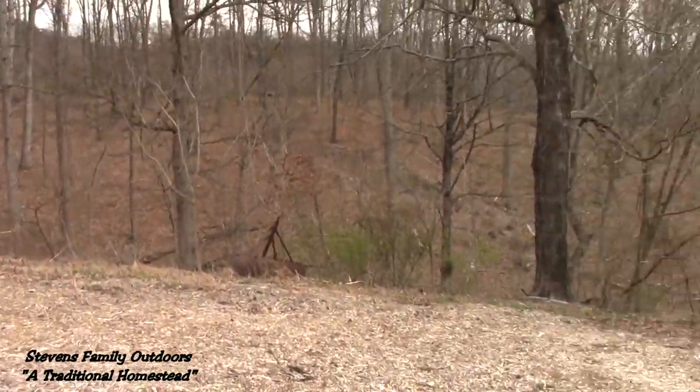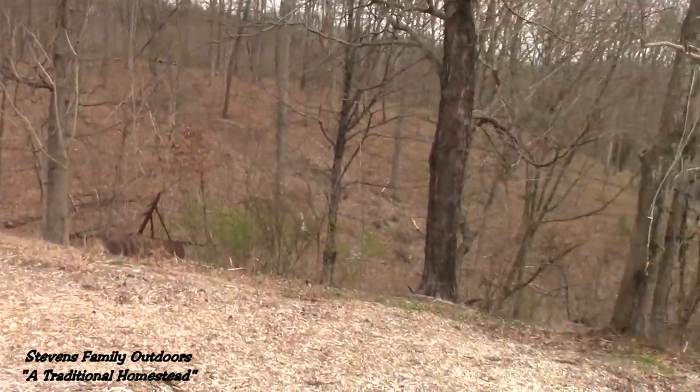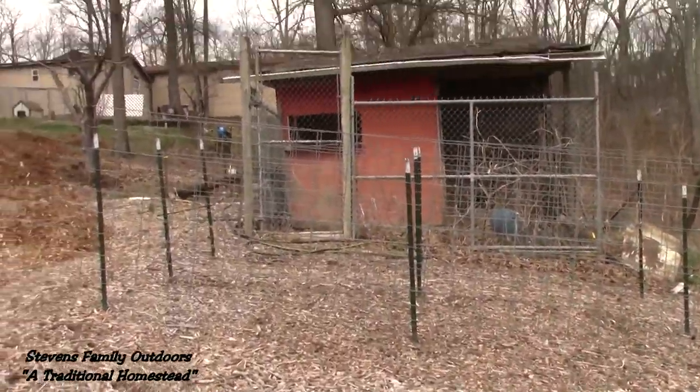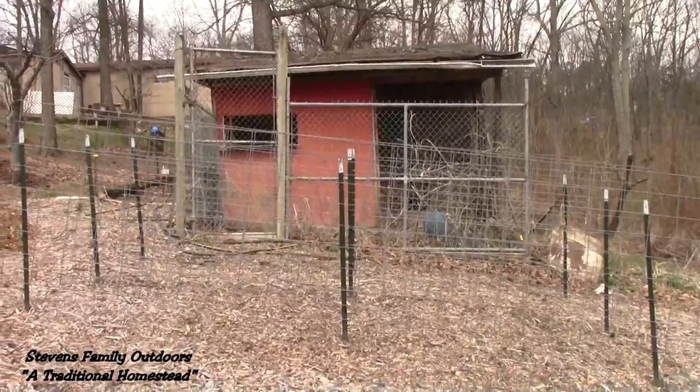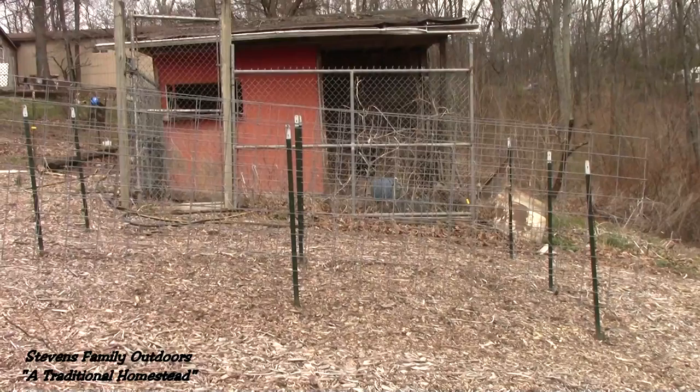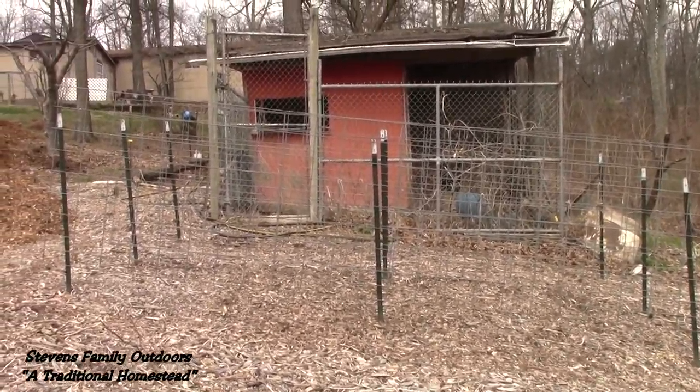So this is a little tour of our garden. What we're going to do with that building over there is go inside and bring some of our chickens down here.